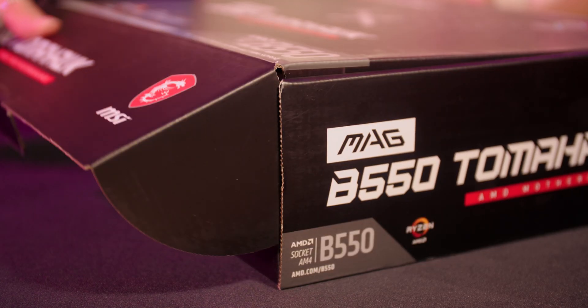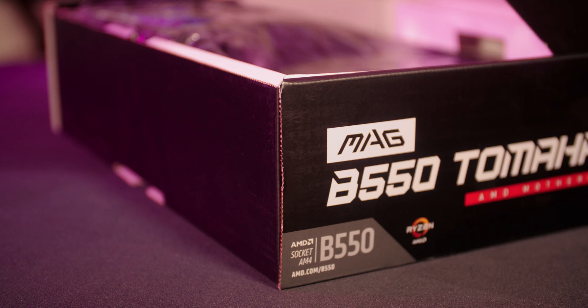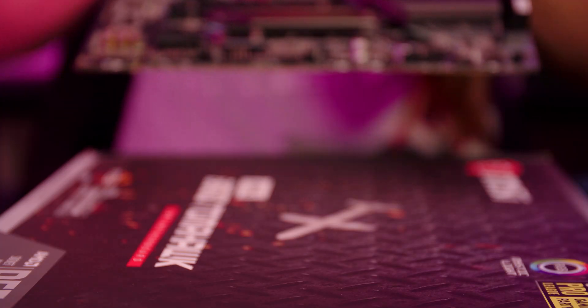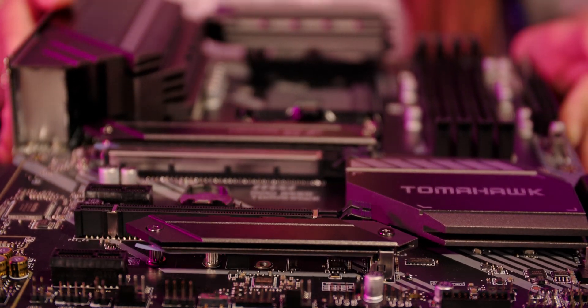The first step is to prepare the motherboard. Unbox it, remove the static bag, and place it on a non-conductive surface. The box that it comes in actually works perfectly fine for this purpose.